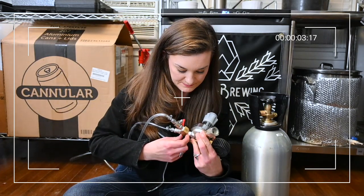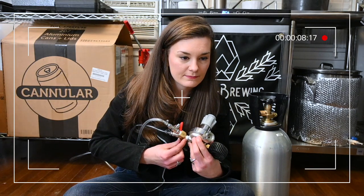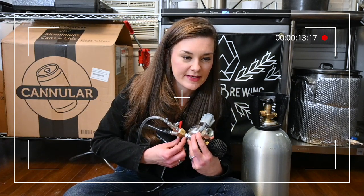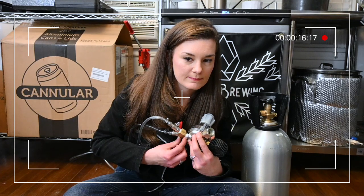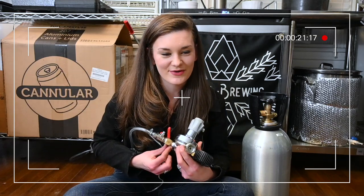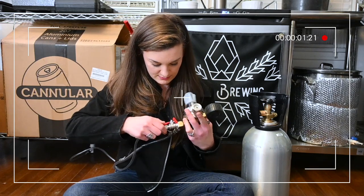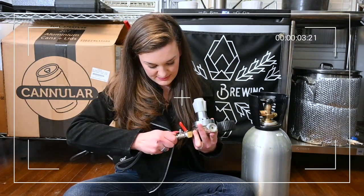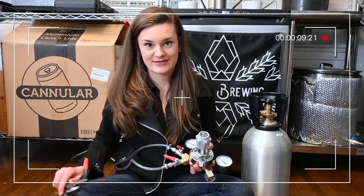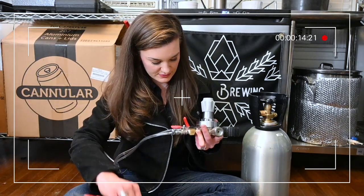Bloopers: retaking the Teflon tape line — asked my husband Reed what the tape is called that you put on pipe fittings. He confirmed: Teflon tape. Love you — this is going in the bloopers. Also showing that my regulator wasn't actually on all the way — this is actually why I had to get more CO2, because my thing was leaking. Don't do that.